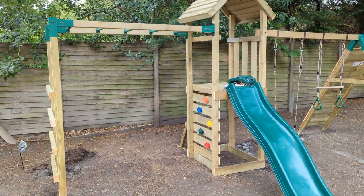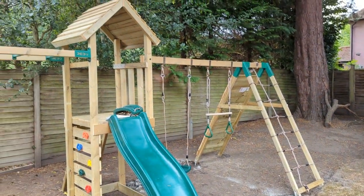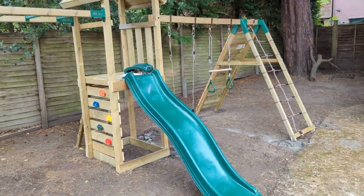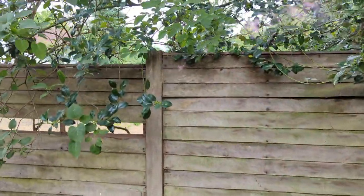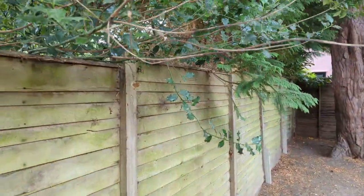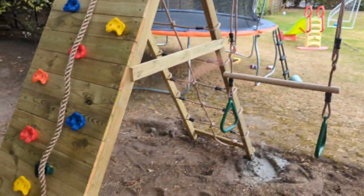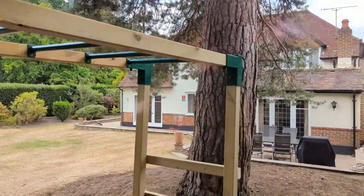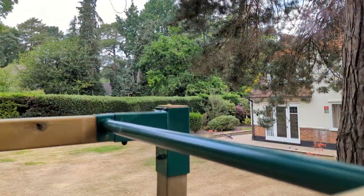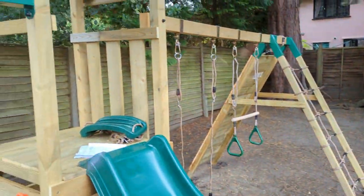If you want it installed, let us know — climbingframeinstaller.co.uk. There's a quote form on the contact or quote section. We just need to know that your ground is going to be flat and level. If your fence is stepped like this one, it's always a concern on my photos — all these fence panels are stepping, which normally means it's going to be a slopey garden. This customer actually pulled out a lot of the ground and leveled off as much as he could. So you can see it literally goes up into that corner, but they pulled it off as much as possible and it really worked. It's just a little adjustment on top of that monkey bar just to level that off. Other than that, it's all good. Hit us up — climbingframeinstaller.co.uk. Thank you.